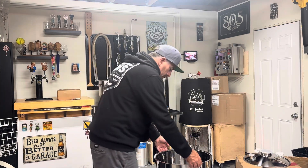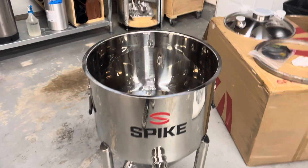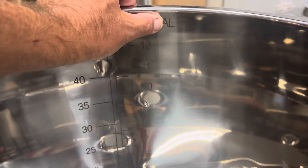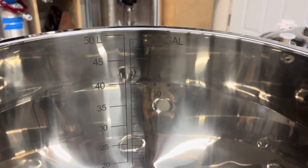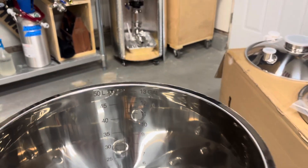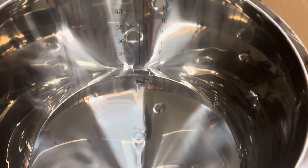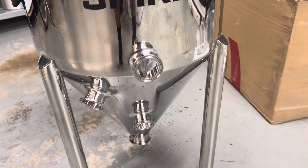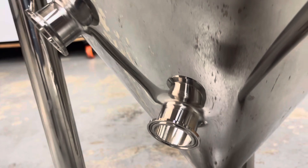We've got graduation marks on the inside — be careful when cleaning, don't use anything abrasive or you'll take those off. This holds 13 gallons at the top. I make 10-gallon batches and put 11.5 gallons into my fermenter — that way you account for hop loss, yeast loss, and all that. I put about four and a half gallons into each corny keg, leaving headspace for carbonation. All the ports look good — they weld them really well, very good TIG welder.